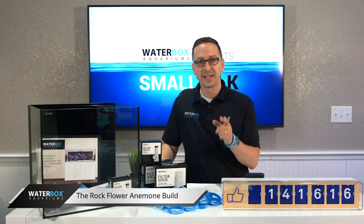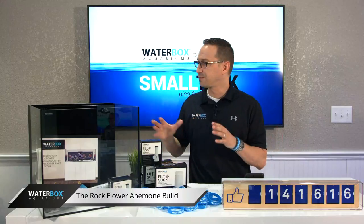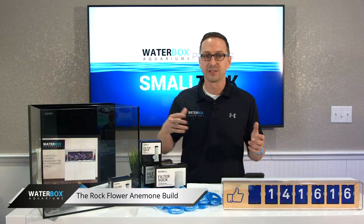Also there's a great forum, nano-reef.com. There's a huge forum of just small tanks, and it's small tank Tuesday. Really, really great.